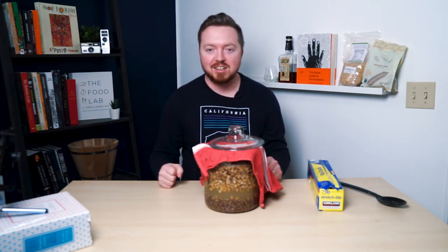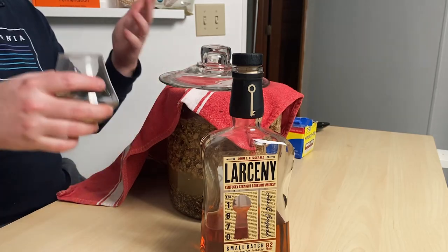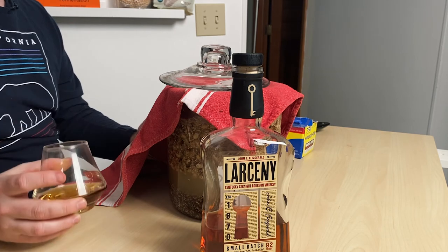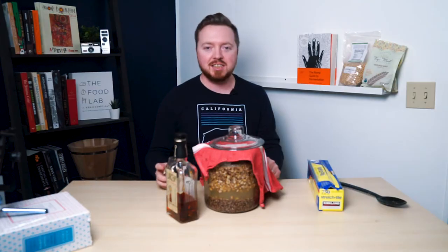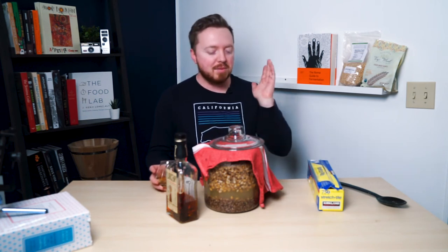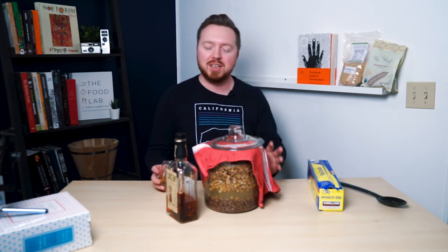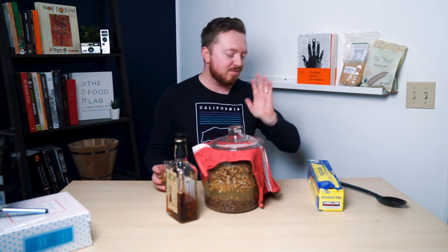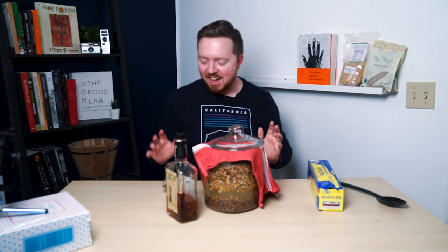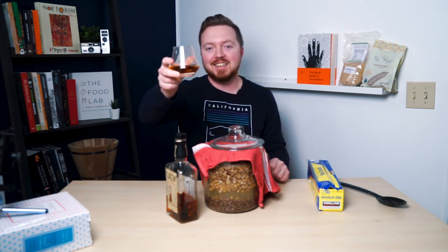Now all I need to do is have a celebratory drink. I chose this bourbon because it's a wheated bourbon, and there's wheat in the shoyu — so cheers. Thank you for joining me. Sorry I don't have a soy sauce tasting or cool updates from last time. I'm going to better document everything as we go along and take a lot better care of this one than the last one. Failure is part of my channel — I'm clearly not an expert at anything, just trying to learn and do some fun projects along the way. I'll see you next time.